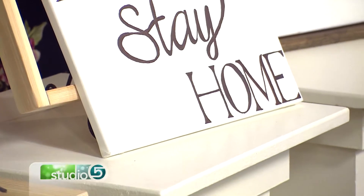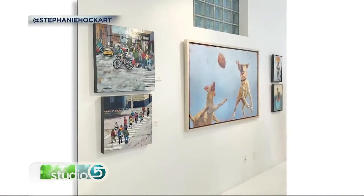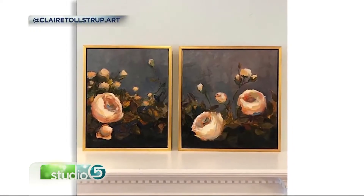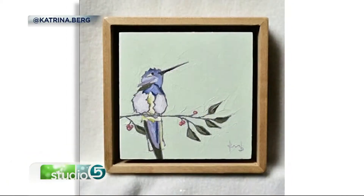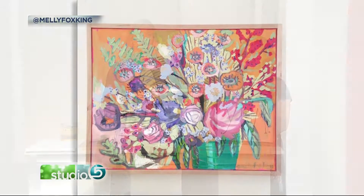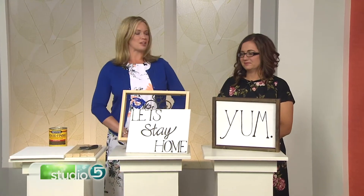These days, putting unframed canvas artwork on the walls is completely acceptable. Just as common, though, is to float the canvas in a frame, like these from Utah artists we love and know. We like the finishing look this outline gives, and while you can pay a framer to do custom work for you, my guest Jamie Ray has a way to make a floating canvas frame yourself for a few dollars and a trip to the home center.